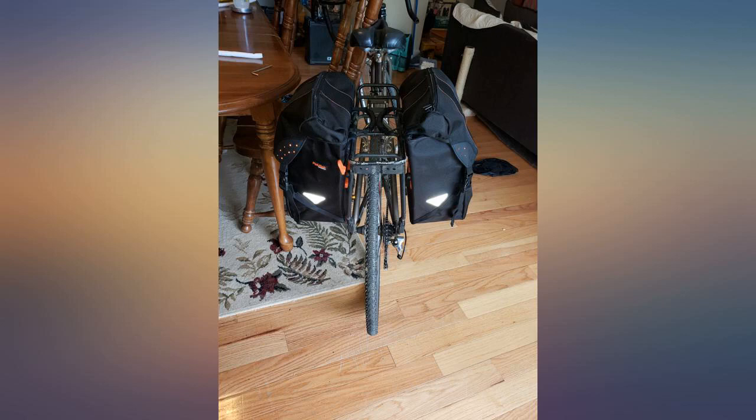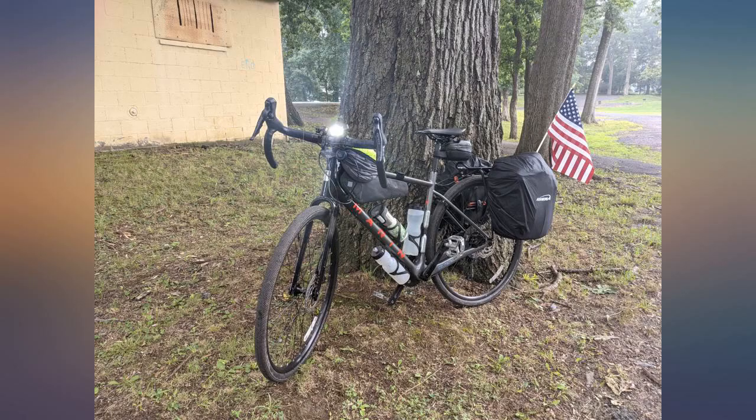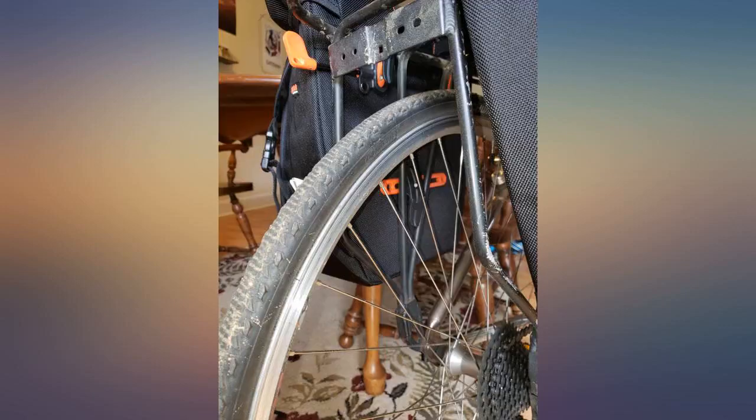Love these panniers. Taken them on several trips now, all with rain — steady rain for at least a day — and no issues. Rain covers are easy and fast to slip on and keep them dry. I like the drawstring top with flap better than the roller design, simply because it's more convenient.